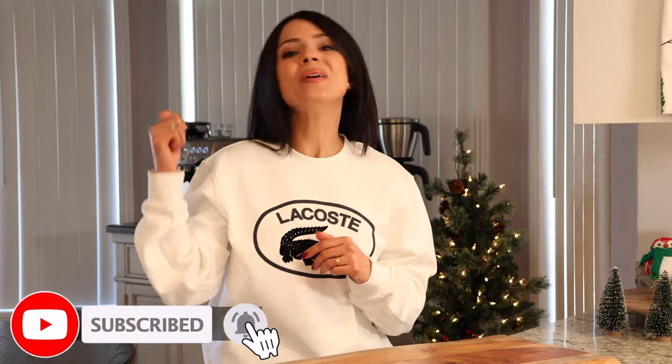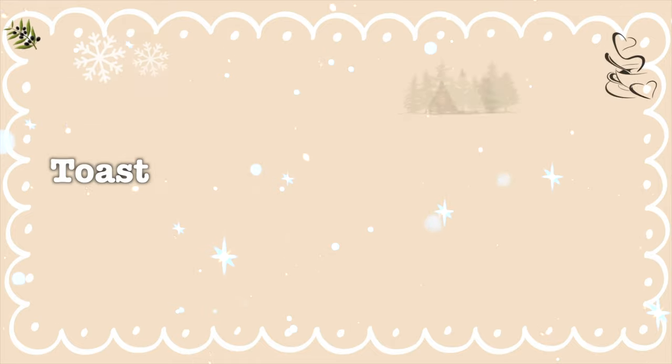Before we get started on this video, please be sure to subscribe to my channel down below, hit that thumbs up, and without further ado, let's get started.